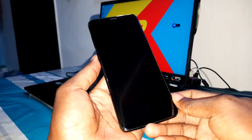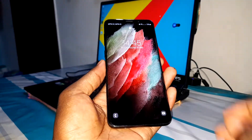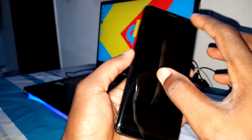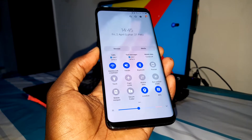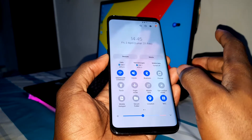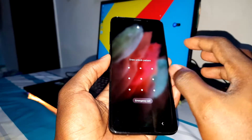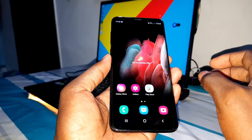Today I want to test the brand new control panel of One UI. Look at this beautiful phone. When you swipe down, this is the control panel I'm talking about — the brand new control panel of One UI 3.1. Look at that, wow!